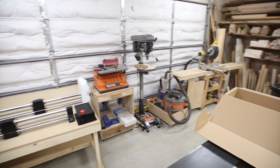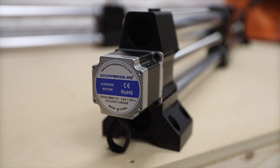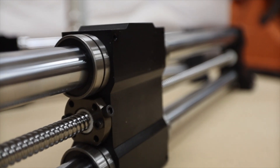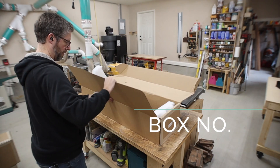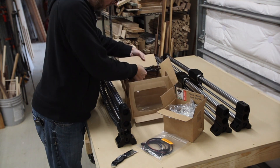I was impressed with how well everything was boxed and packaged — it had this form-fitting foam around everything, and even though the outside of a couple of the boxes had a few punctures, it looked like everything was safe and the way it should be. Each of the three rails weighs between 40 and 50 pounds, so it's pretty heavy, but not too bad to manage each one by itself.